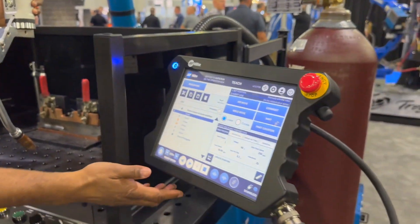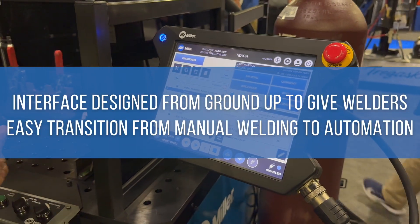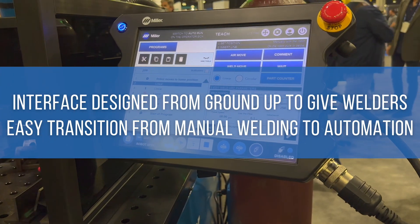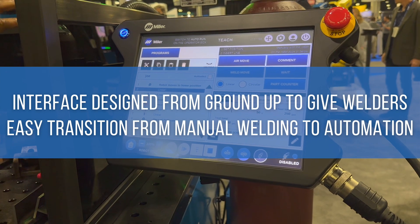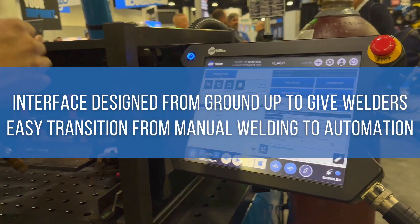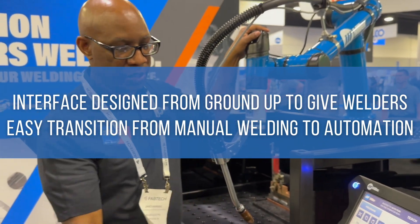One of the things we did is design the software from the ground up. The idea was to give manual welders an easy transition to go from manual welding to automation — this is the step between manual welding and the industrial robot, making it as user-friendly as possible.